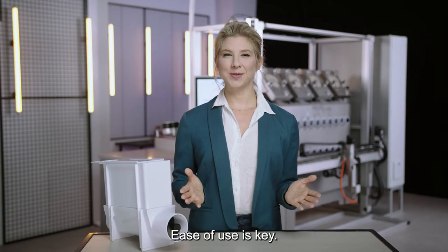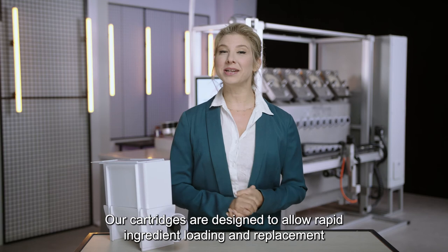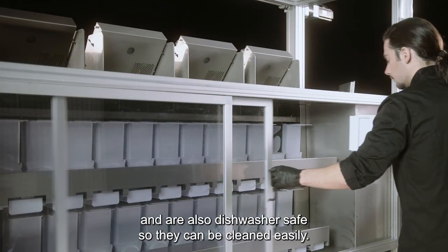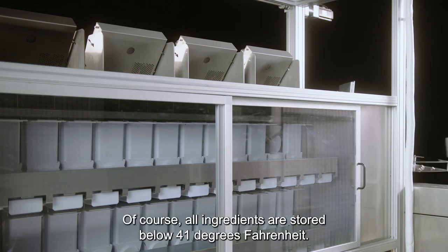Ease of use is key. Our cartridges are designed to allow rapid ingredient loading and replacement and are also dishwasher safe so they can be cleaned easily. Of course, all ingredients are stored below 41 degrees Fahrenheit.